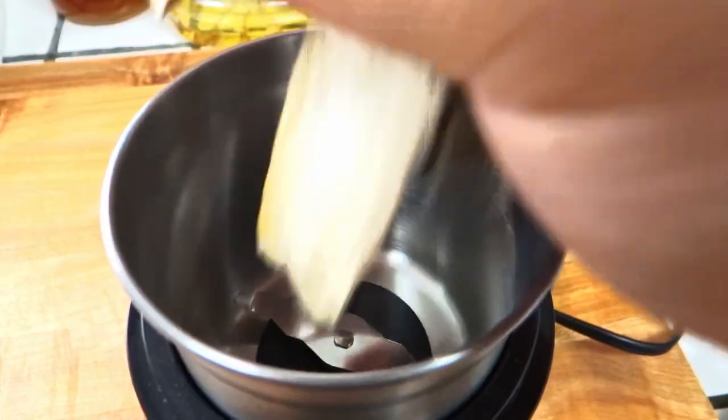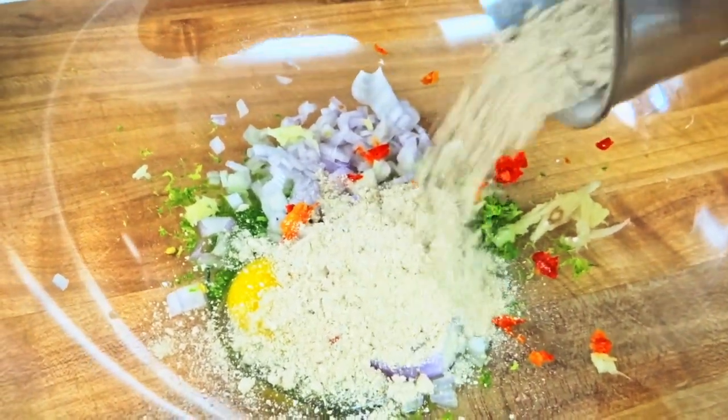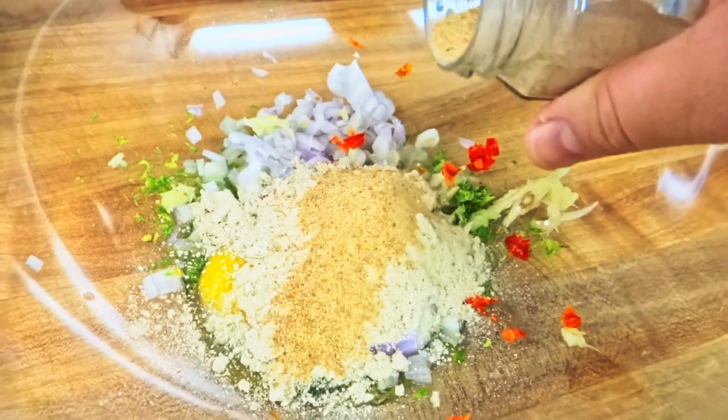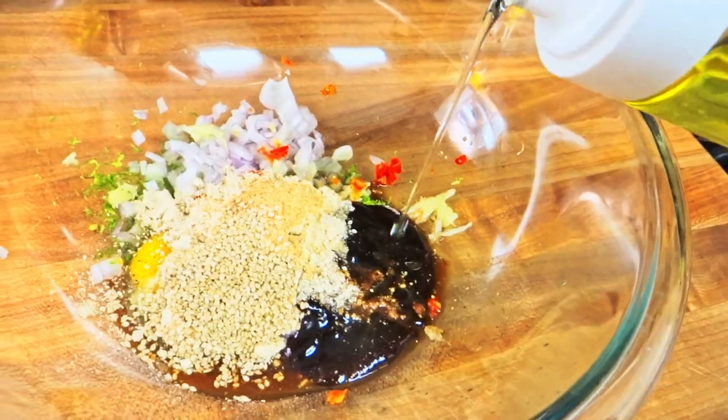Then smash or mince bird's eye chilies and toss them into the bowl. Toss the dried mushrooms in a spice grinder and pulverize to a powder. If you don't have a spice grinder, you can either omit the dried mushrooms entirely or buy mushroom seasoning at any Asian grocery store. Add it to the bowl along with the sesame seeds, roasted rice powder, oyster sauce, mam nam, and a neutral oil.